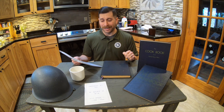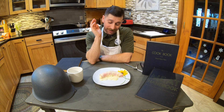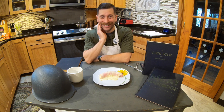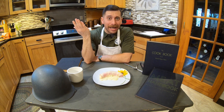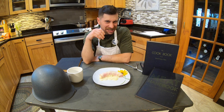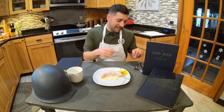So we're going to get into this, we're going to see how it turns out, and wish me luck. I can already tell you it doesn't look appealing. It doesn't really smell that appealing either. And I like ham and cheese, but there's just something about it that just doesn't add up. But we're going to do this.